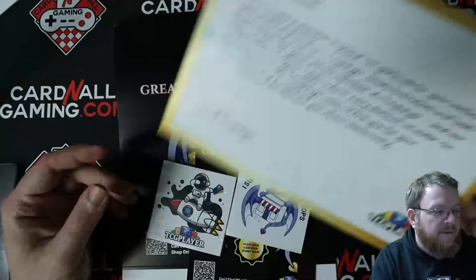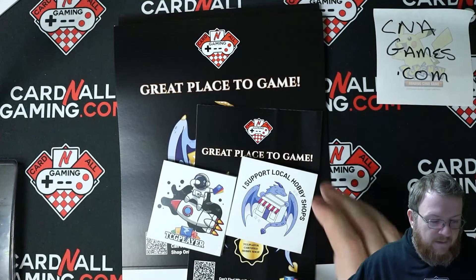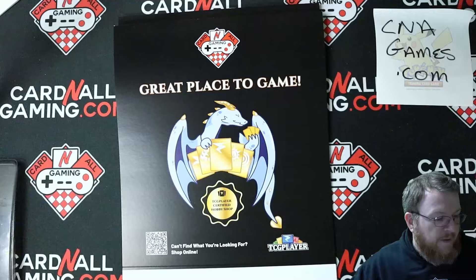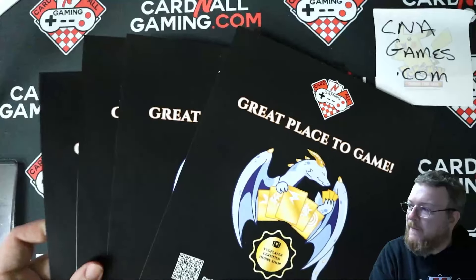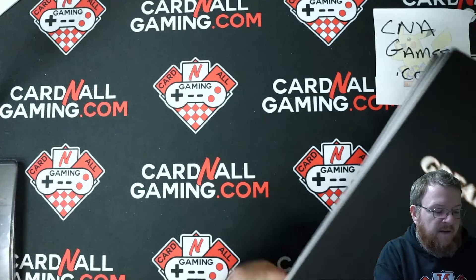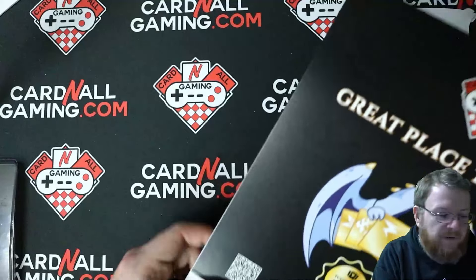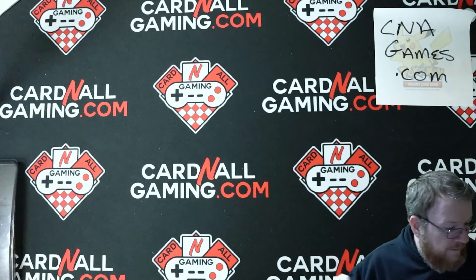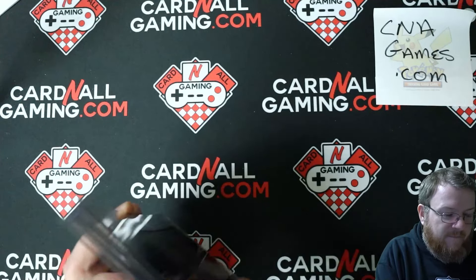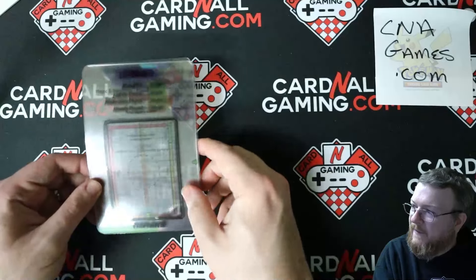There's a nice little letter from TCGPlayer that says thanks for being a seller on the platform. Some cute little stickers, a little window sticky. There's a poster that looks very similar to the sticky with all our logos. That's awesome. And these cute little standees you can put out and display around your glass cases. It has a little link that'll connect people to the TCGPlayer website. It says you're a certified hobby shop — kind of a cool little thing.